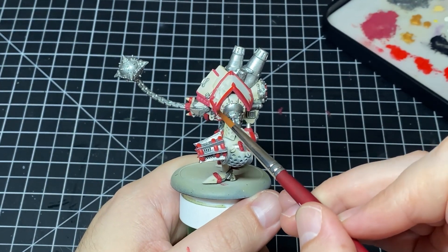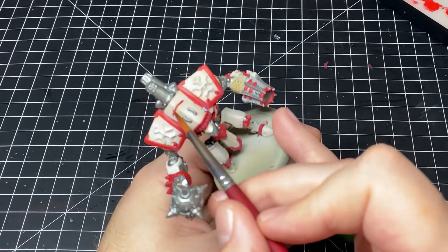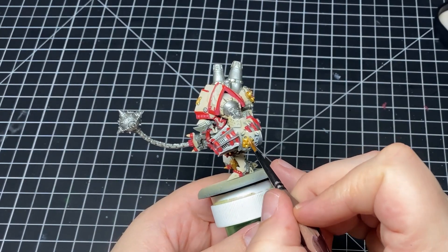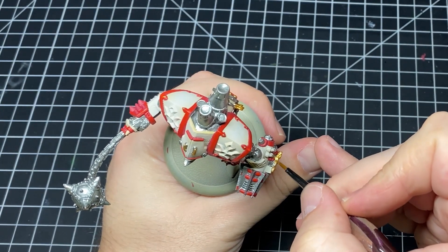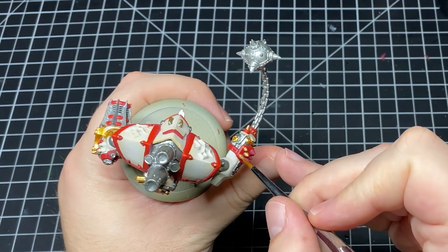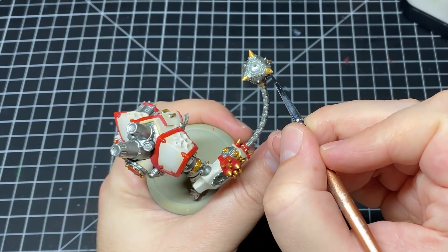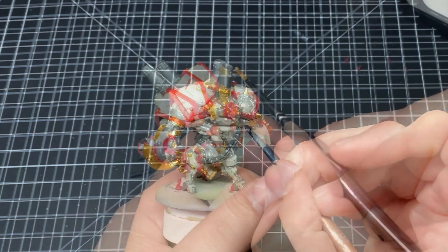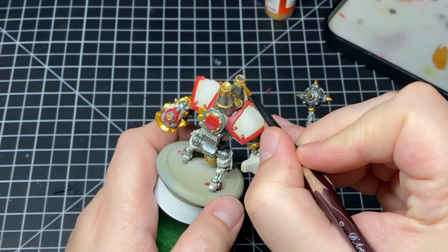The final step to our red areas is establishing that final edge highlight. Next up, we paint all of the metallic areas I didn't paint silver with Glorious Gold from Vallejo. I like to add two metallic colors to my models because it helps break everything up to the eye and helps them stand out a little bit more — plus it's Menoth, and Menoth needs gold. Even all of the spikes are gold, purely because of the rule of cool. We also paint the areas around the exhaust vents gold to break up that big chunk of silver in the middle of the model.